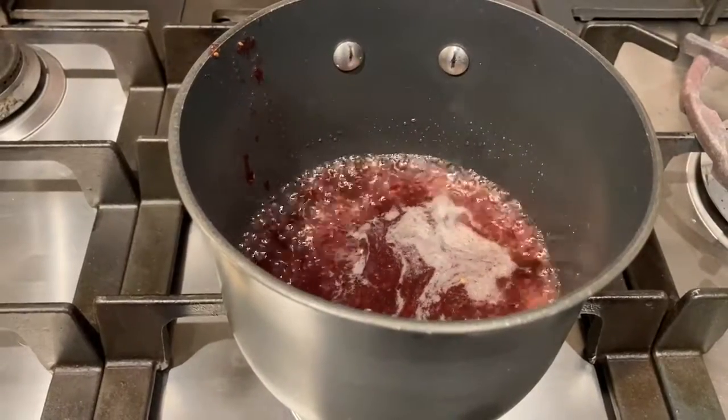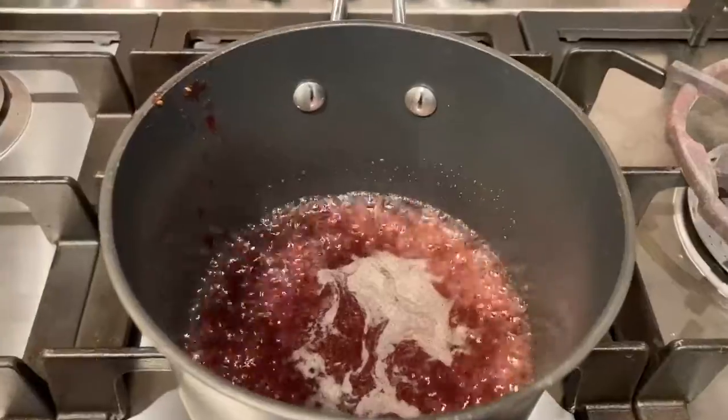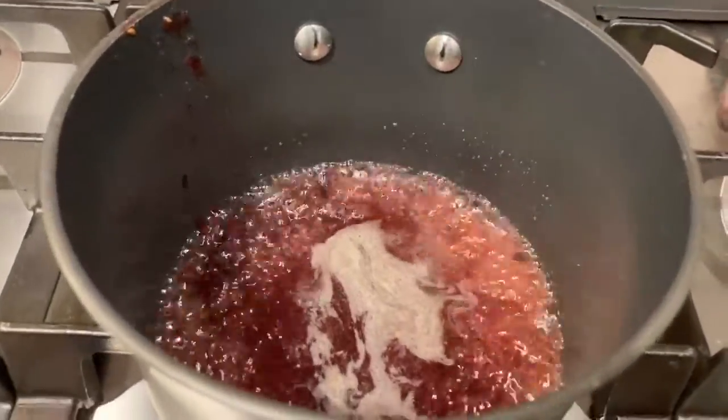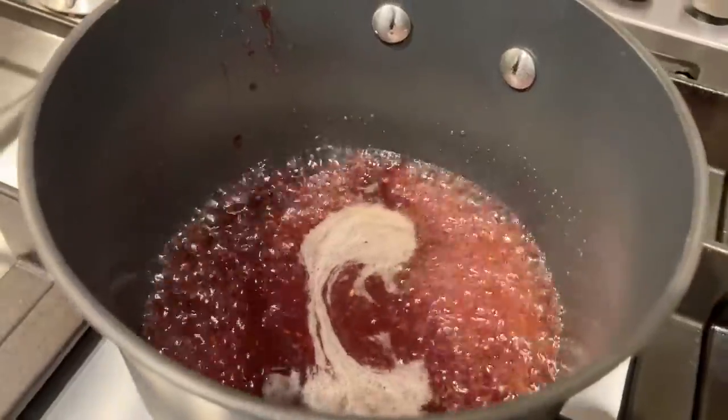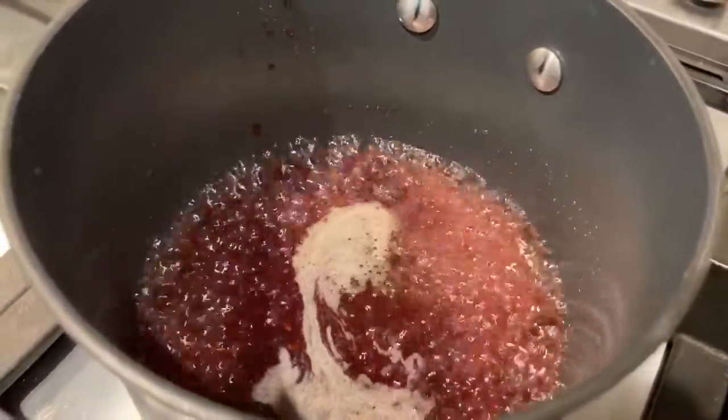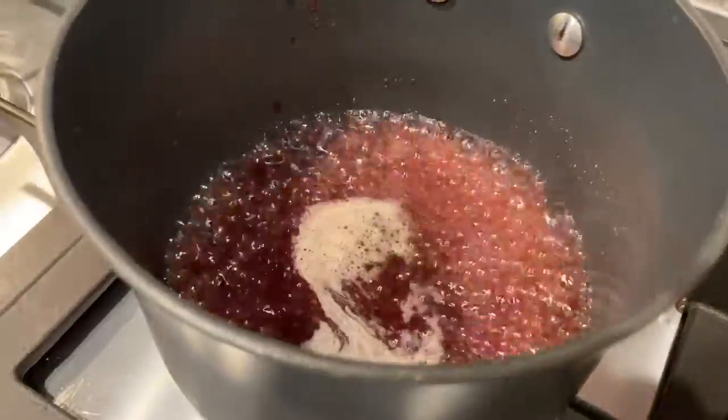We'll get a little evaporation going there. This really tastes good and the sweetness of the wine is good. You could also use port or sherry.